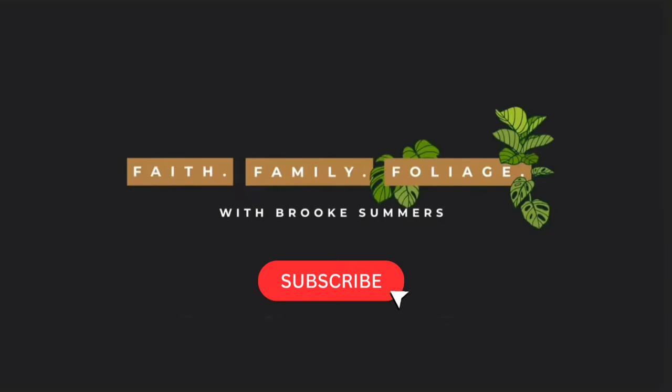If you haven't, take a minute and subscribe to this channel so you can be up to date on more videos like this one. And if you are a recurring viewer, thank you so much for coming back. As I said, we're going to be talking about my velvet philodendron. I really love philodendron — basically all of my collection has become philodendron.